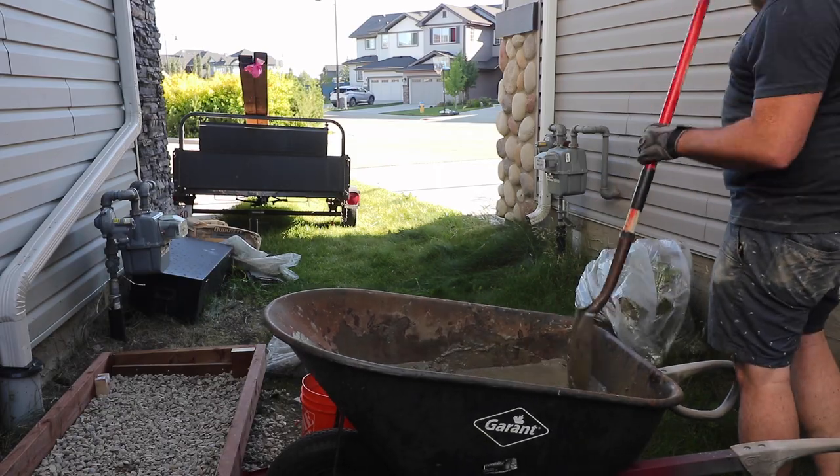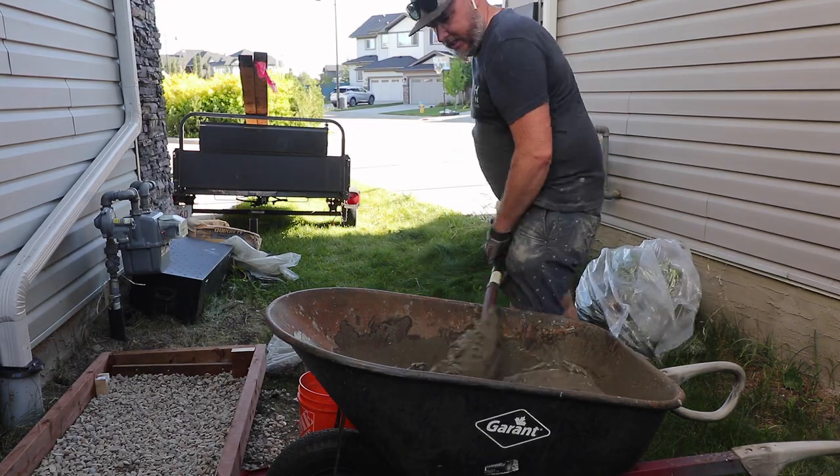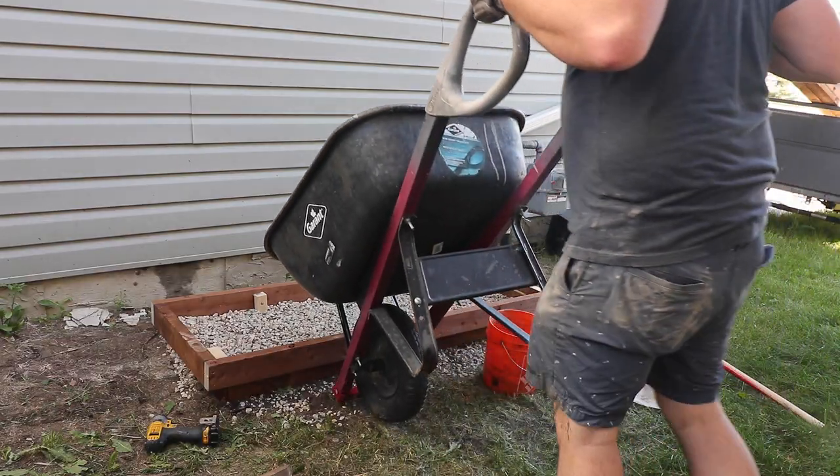I really don't know if I should have added rebar into the foundation. My thought was because it wasn't supporting very much weight, it probably didn't need it. Looking back, I think maybe I did need it just to prevent cracking in the future.